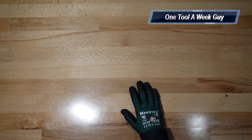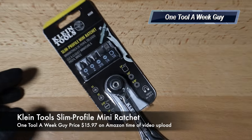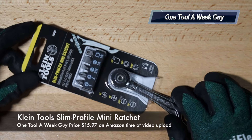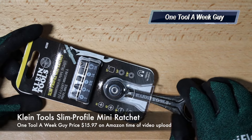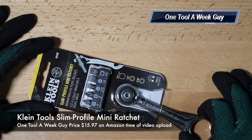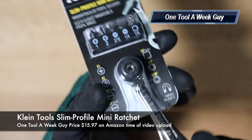This week we're going to be taking a look at the Klein Tools Slim Profile Mini Ratchet. The model number is 65200, in case you're wondering, so you get the right part.